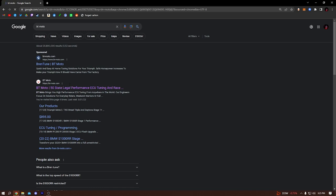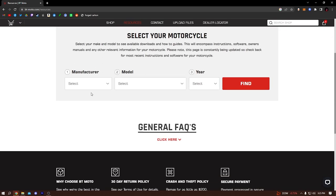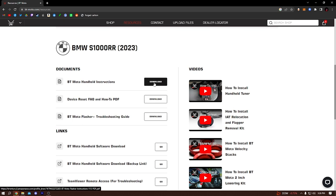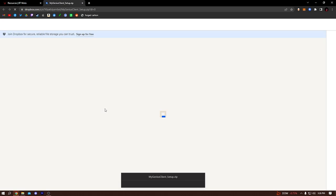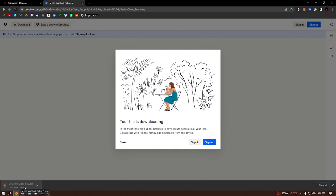After you make an account through them, this will be pretty easy — just go ahead and make an account and all that. Once you're logged in, you're going to see this page. You're going to want to go to Resources and select your bike. For me, it's a BMW S1000RR 2023. You'll have the instructions and all that stuff — if you want, go ahead and download that. There's a handheld software download, so you're going to hit Go on that. It's going to download and bring you to this page — you click on it, it can't be previewed, and you just hit the download button. You'll see in the bottom left-hand corner that it is downloading.